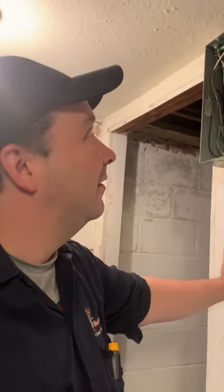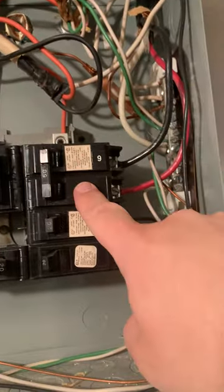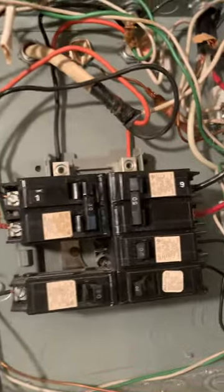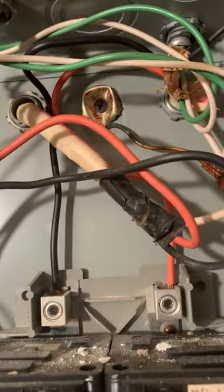I found out why when I finally got to the last sub-panel. I'll show you — if you look, this is just part of it. You've got a 50 amp here, you see the size of the wire there, and the power coming in is smaller than that. But I figured out why they did all of this.